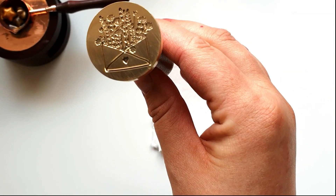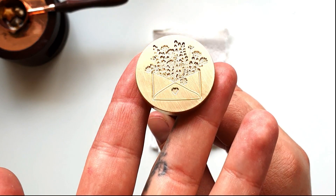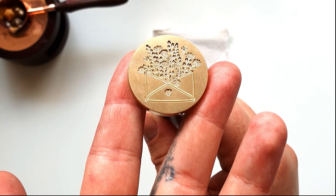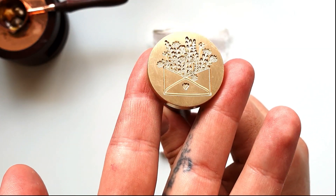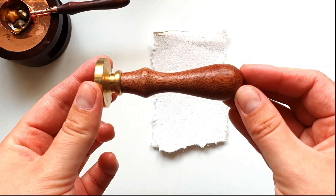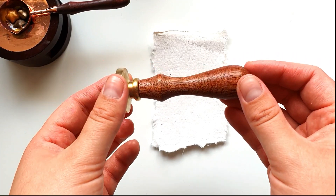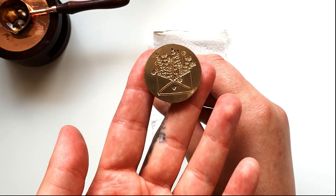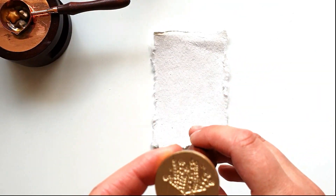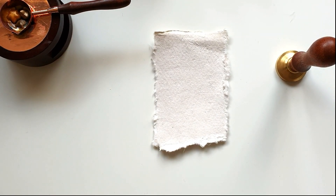First one I want to do is this flower envelope seal. My hands have been covered in paint and lots of other things. Can you see it well? I'm trying to look myself and I'm not sure if I can see it very well, but yeah, it's a nice beautiful design. I'm really proud of how it came out and just wanted to share it with you. That's the flower envelope design.